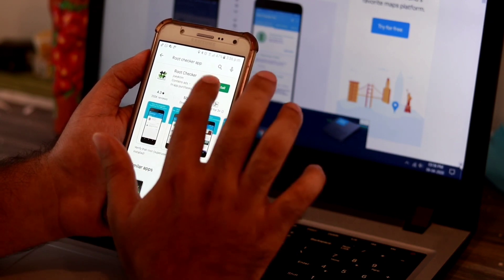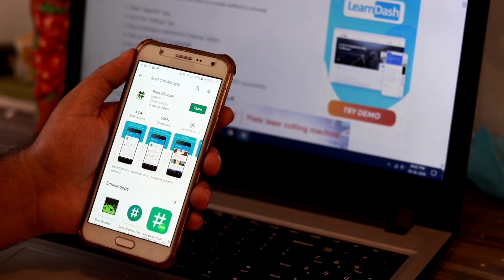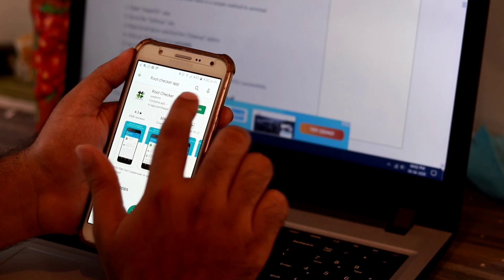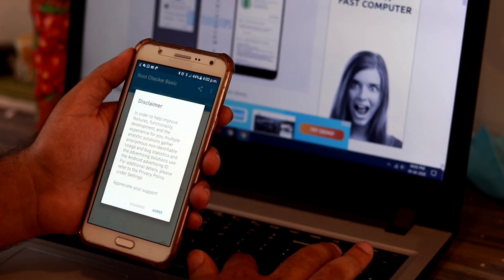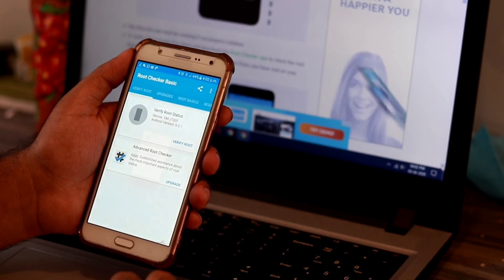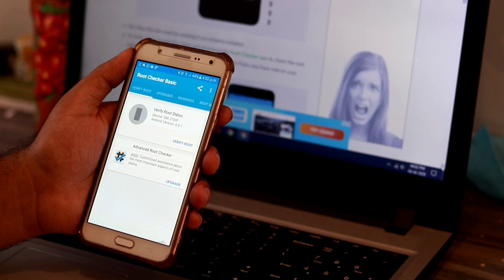So this is the app — you have to install it. Once you're successfully done with the downloading of the Root Checker App, now you have to open it. Now here comes the part — as I mentioned, this will show us whether the root is successful or not. You have to click Agree and then go for Get Started.